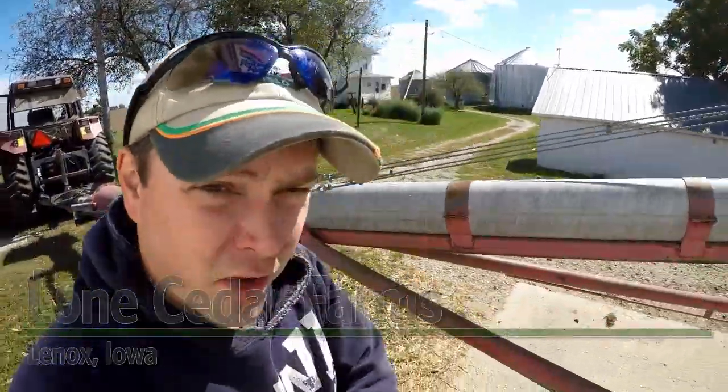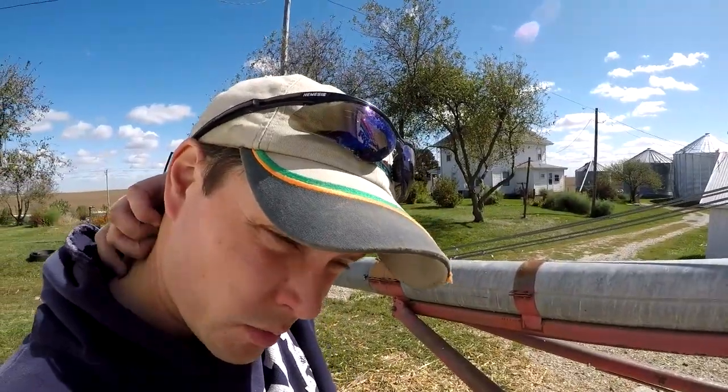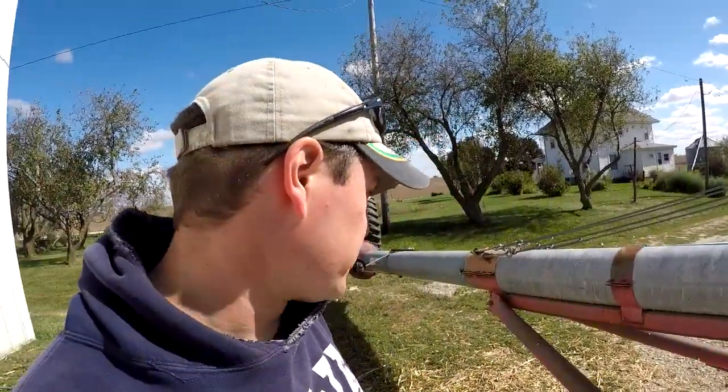It's Thursday, October 1st. We're running corn again — beans aren't ready. Got enough corn to finish filling the dryer bin and had to do a little bit of legwork on some terrace stuff this morning.